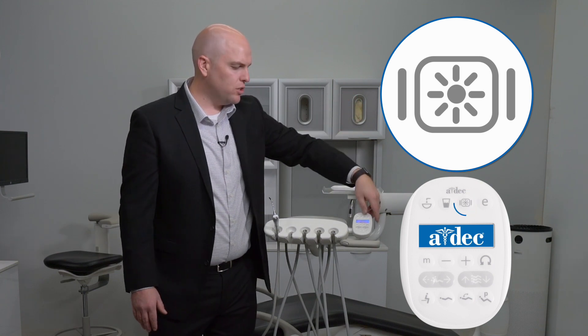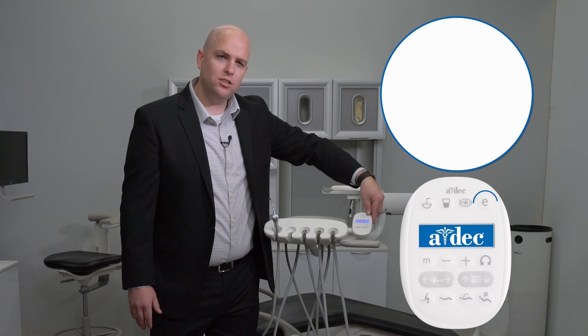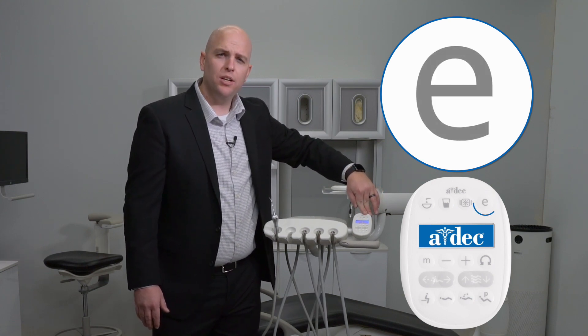Next, you have the light button. If you have an LED light attached to the chair, wall, or ceiling, you can turn the light on and off by simply pressing that button. Next, you'll see an E — this is how you enter endo mode if your handpieces support that functionality.